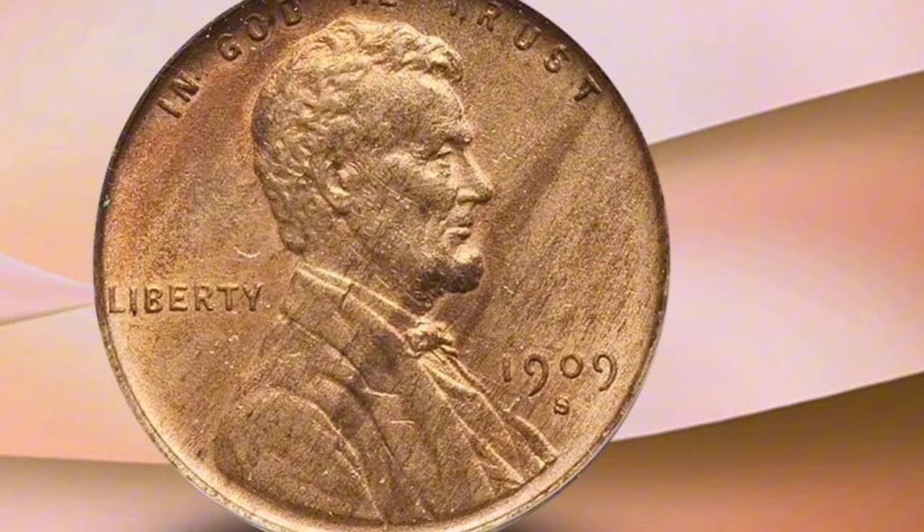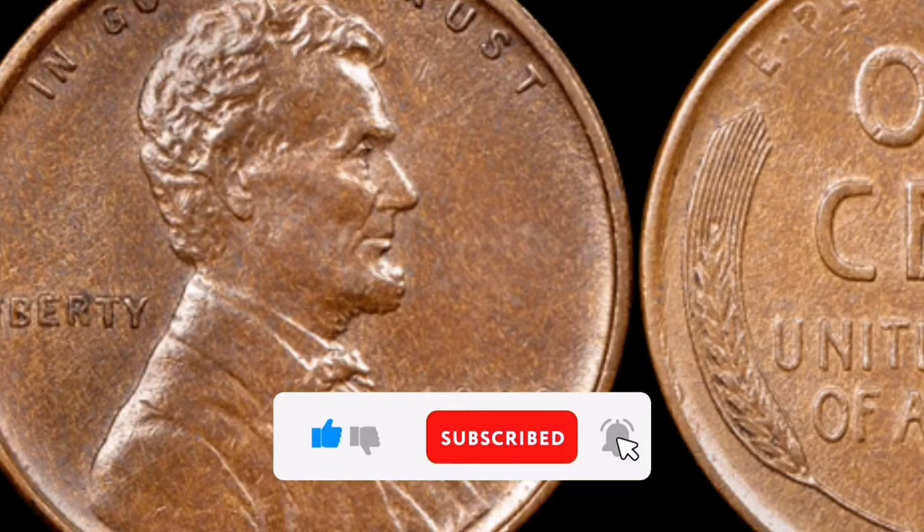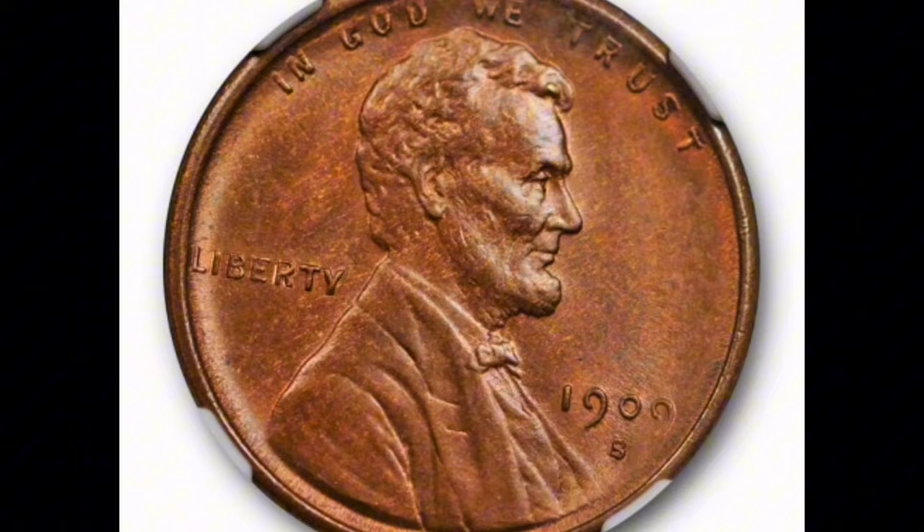Mintage: The California San Francisco Mint minted the 1909-S VDB Lincoln cent. With only 484,000 pieces produced, it had a lower mintage than other Lincoln cents from the same era. Its scarcity and collector's desire are partly attributed to the limited mintage. Composition: 95% copper and 5% tin and zinc make up the 1909-S VDB coin, similar to other vintage Lincoln cents. It weighs about 3.11 grams and has a diameter of 19 millimeters.